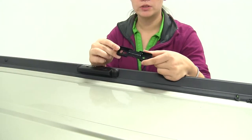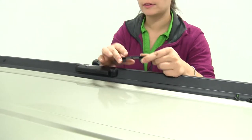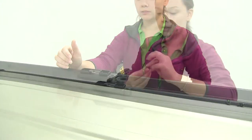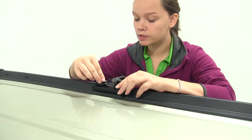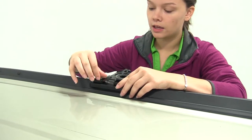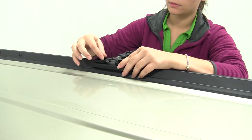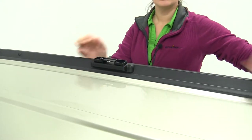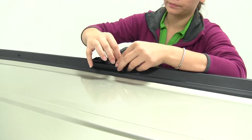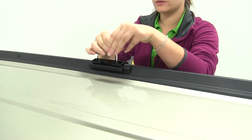Now let's install our metal bracket onto our flush rails. We want this notch to be facing towards the inside of our vehicle, then place it right on top of that plastic cover. Take two of the smaller bolts and insert them into the closer holes towards the inside. Hand-tighten those down to start, then use the included tool to tighten them all the way.